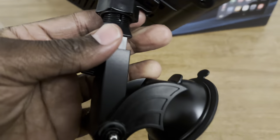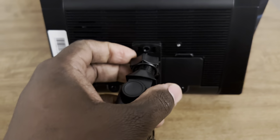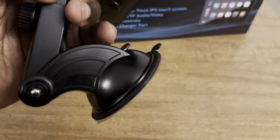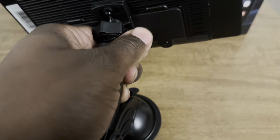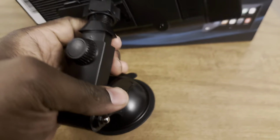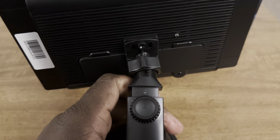Some states don't allow you to set up very large display screens because they call it driver distraction, so that might be an issue for you. But the unit as it is, it's sturdy enough — I think it would last, especially if you mount it properly and use the screws. I don't think you'd have a problem mounting it.